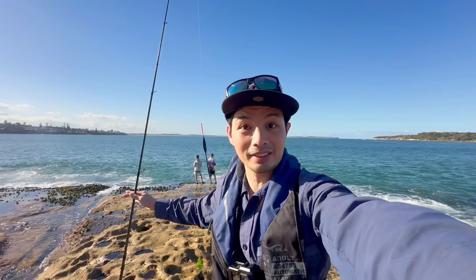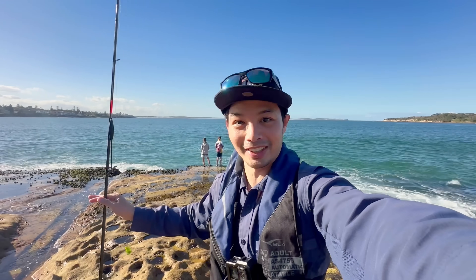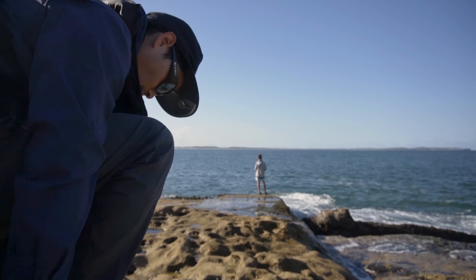Ladies and gents, welcome to Port Hacking system. I'm doing some luderic fishing today — blackfish — nice down at Port Hacking. I've got my gear rigged up, it's already getting tangled in my hand. This is the first true rock fishing video on the channel.